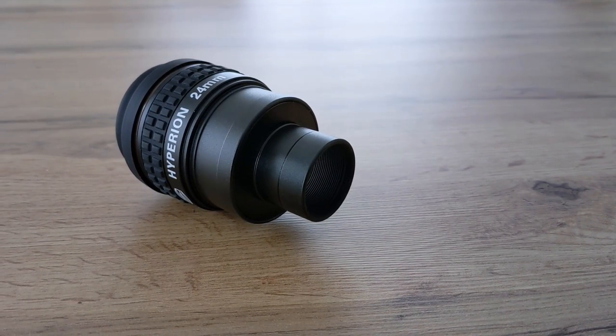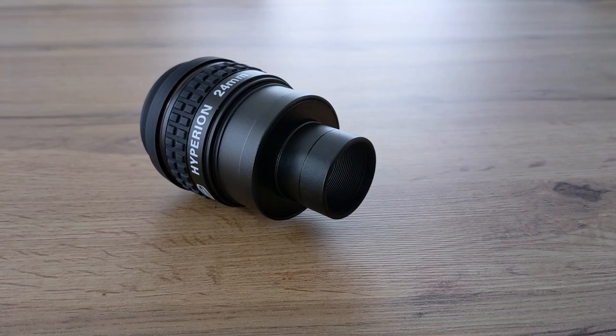While all these specs look good on paper, I'm certain you are interested in how the viewing experience through the 24mm Hyperion really is. Do you know which eyepieces also share almost the same basic stats as the Hyperion? It's the 24mm Panoptic from TeleVue and the 24mm 68-degree from Explore Scientific. The field of view is flat — flatter than on the Explore Scientific and almost on the same level as the Panoptic. It's also very sharp right up to the edge of the field of view, which puts it on the same level as the other two.